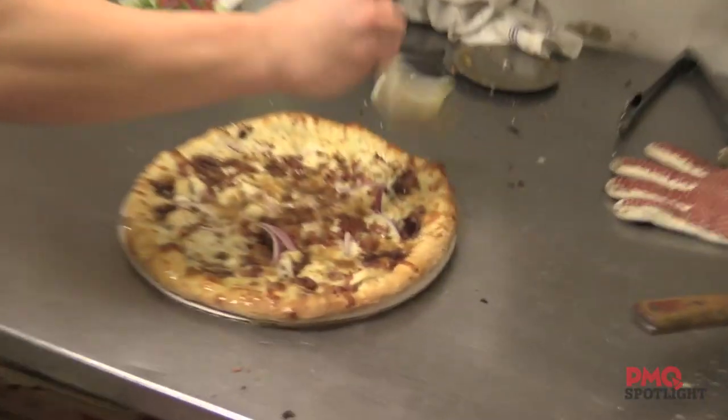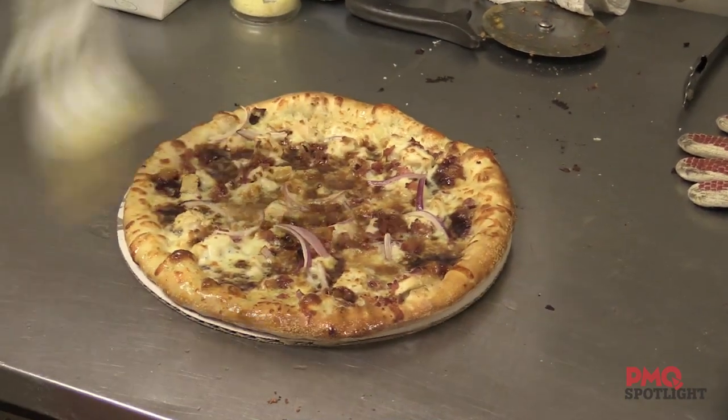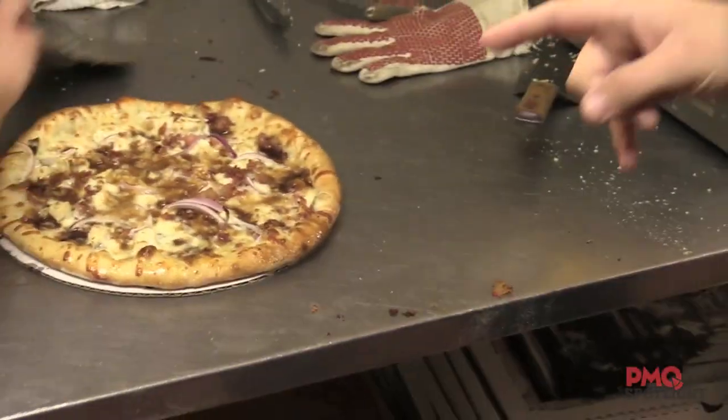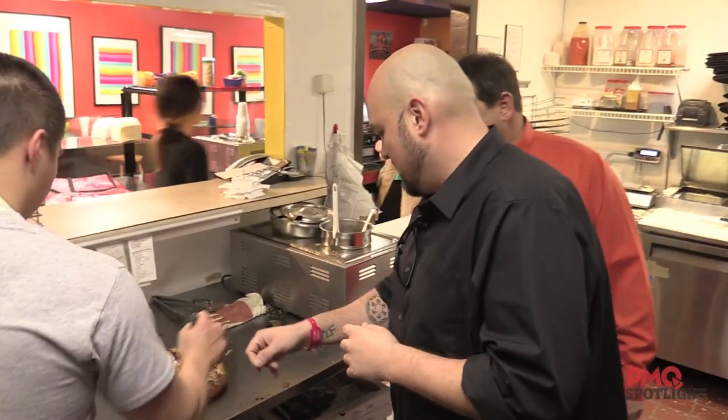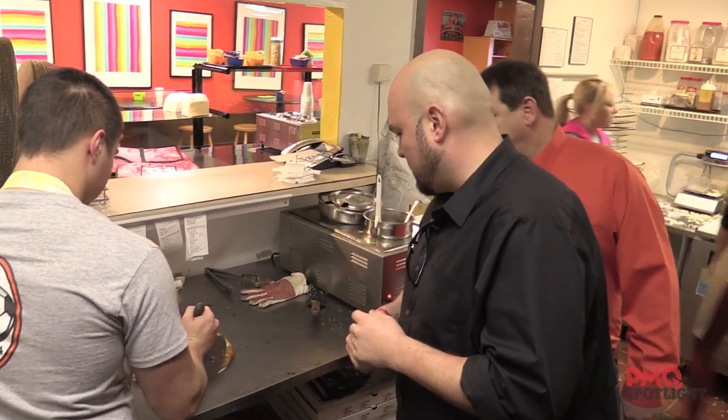There's a barbecue chicken pizza that just came out of the oven. Oh, that's beautiful — this is probably a 12-inch. I can smell it walking right up here. What do you got? Barbecue sauce, bacon, red onions, chicken. And just mozzarella — mozzarella provolone mix on top.